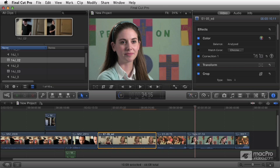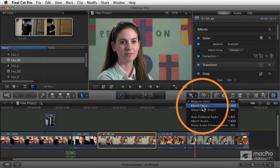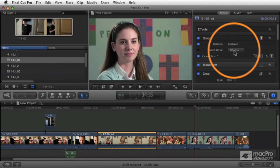Next let's talk about match color. This is another thing found in that magic menu, in the auto enhance menu. There's an option here called match color. You can press Option+Command+M, or if you've got your inspector open, all you need to do is click the choose button — it does the exact same thing.